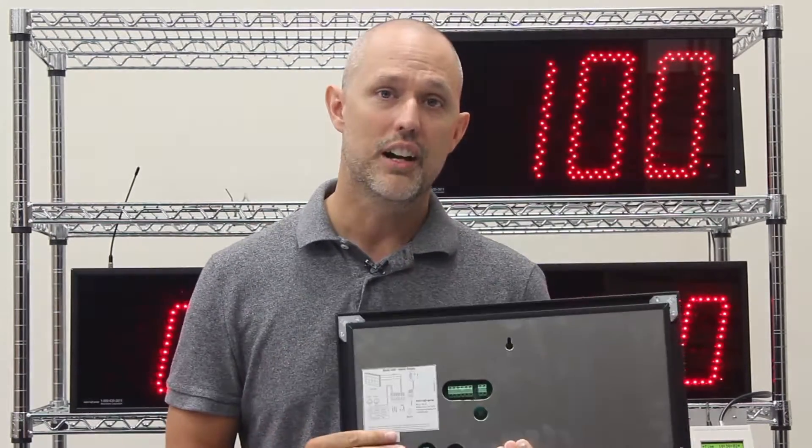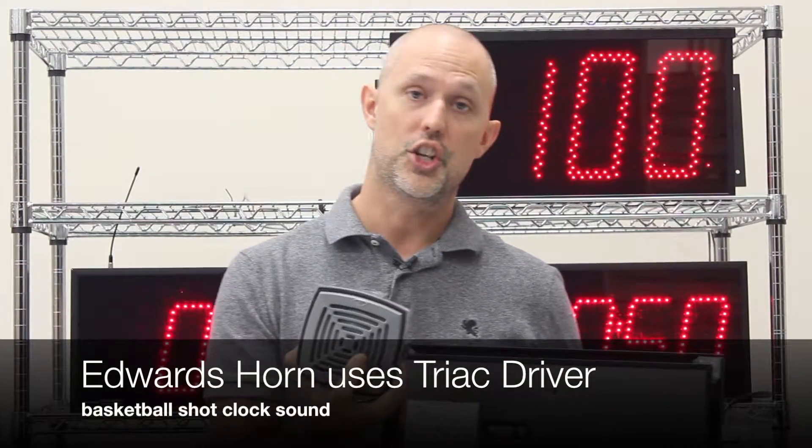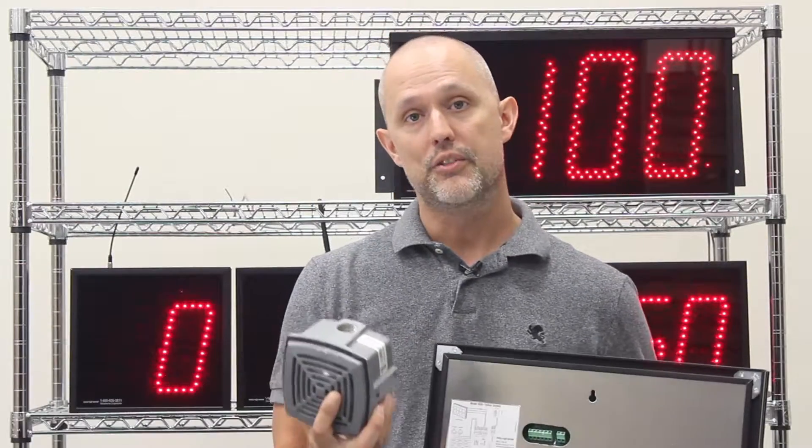Our triac driver is used for AC-powered devices. For instance, we sell an Edwards horn that sounds about like a shot clock. That's an AC-powered device, so you're going to want to choose the triac driver to connect to our Edwards horn.